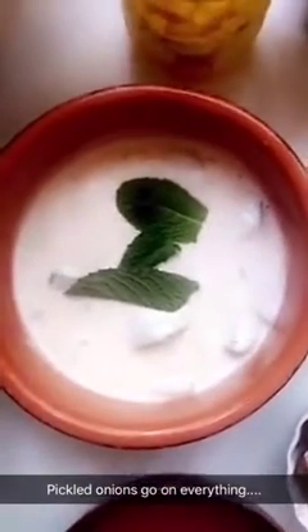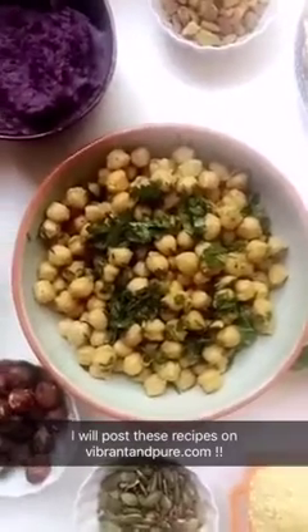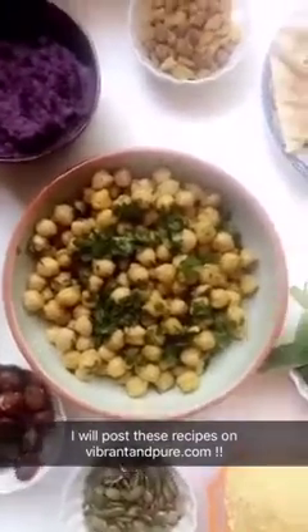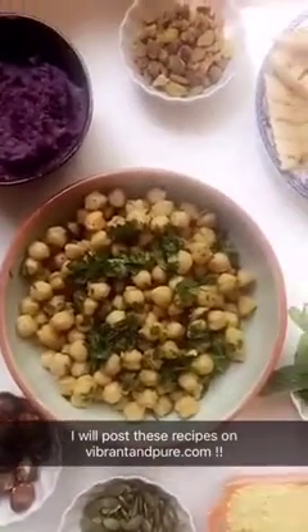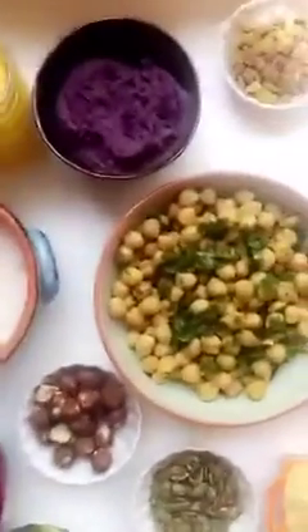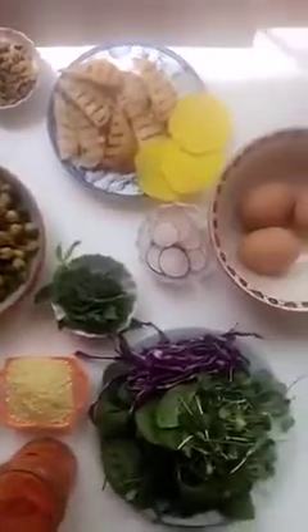Here is some almond milk yogurt sauce with cucumbers, some beet hummus, some pickled onions. Here are some falafel spice chickpeas, because why do you always have to form it into a falafel? Just keep it simple and use the same spice as you would with a falafel on the chickpeas. Most of this stuff is pretty basic, but if there's anything that requires a recipe, like my beet hummus or these mashed purple sweet potatoes, I will have them available on vibrantandpure.com.